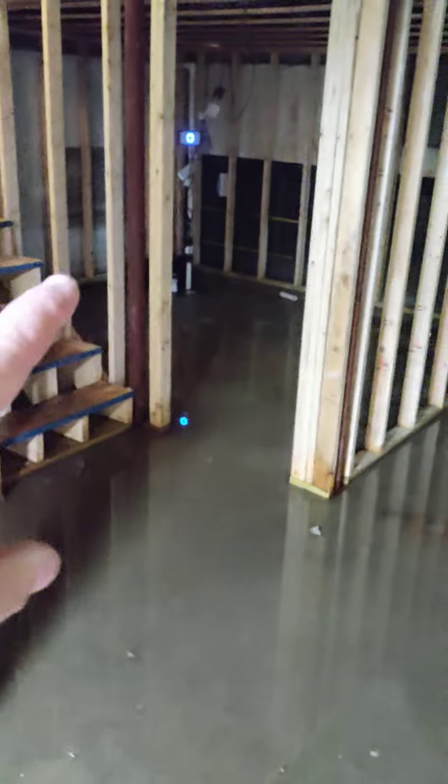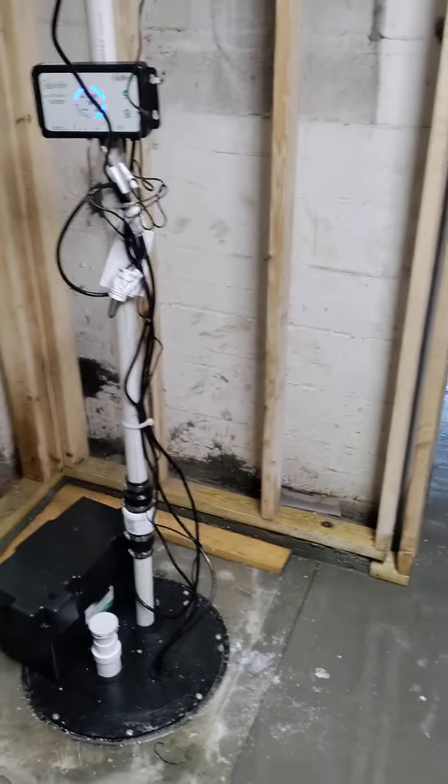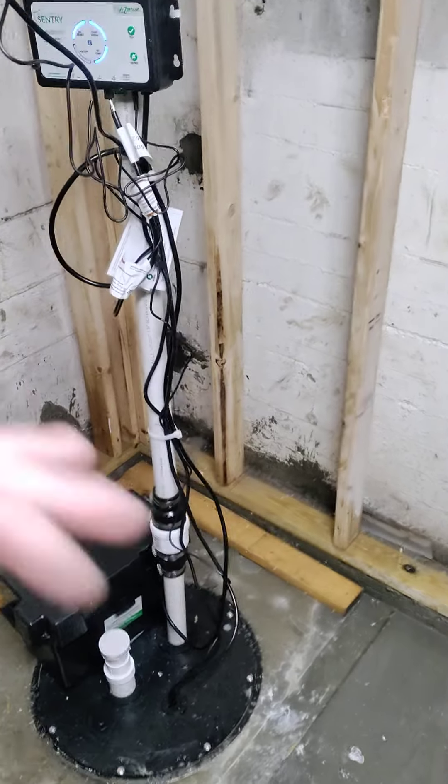The one back there kicks on every three minutes on the dot, runs for ten seconds and shuts off. This one, because it's higher, runs every fifteen minutes, runs for ten seconds and shuts off.